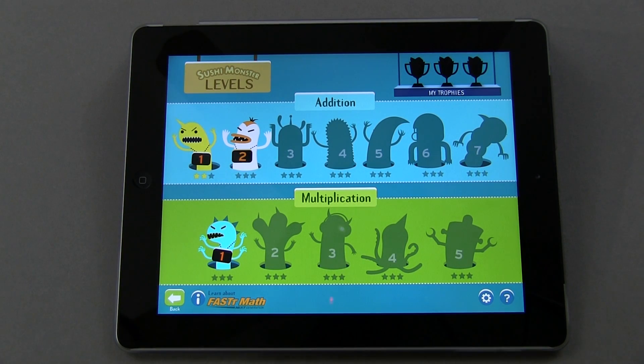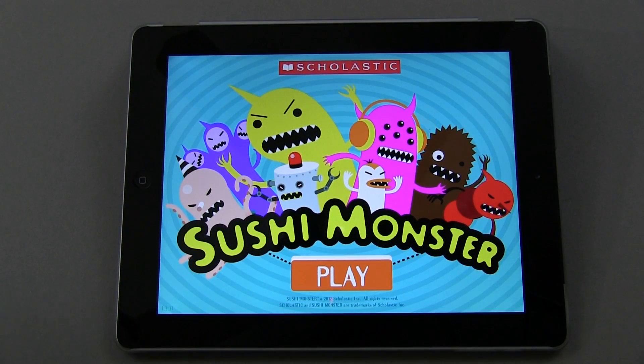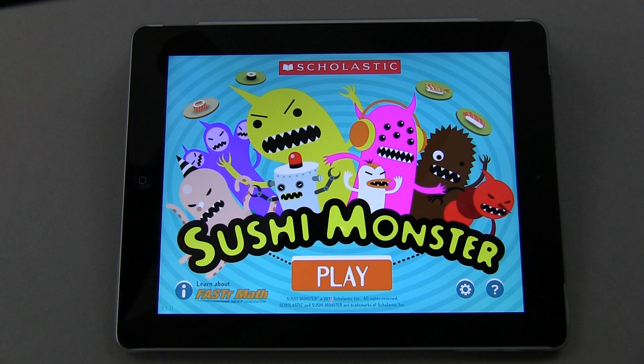Multiplication is pretty much the same thing, except with different monsters and multiplication problems. It's called Sushi Monster, and it is available now on the App Store. It's by Scholastic, and the great thing is it's free. I encourage you guys to check it out if you want to sharpen your math skills, or especially if you have kids that might be interested. That's going to do it for this time — if you have questions, comments, or feedback, please feel free to let me know. Take care, everybody, and have fun.